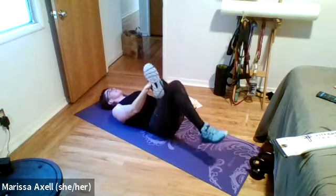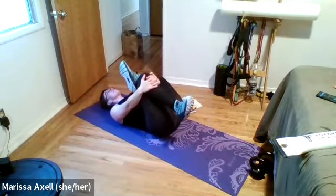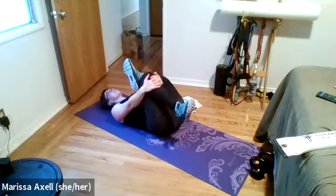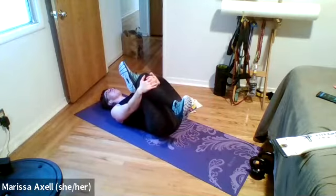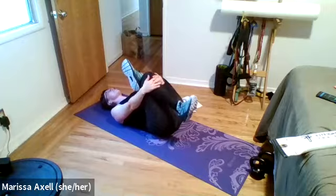Clasp that right knee in towards your right shoulder — little tiny pulses, just pulsing it towards the shoulder. Five, four, three, two, one. Guide your knee across your body — send your right arm out to the right, look to the right as you twist over to the left. Oh, that feels great today. Inhale deep, exhale long.